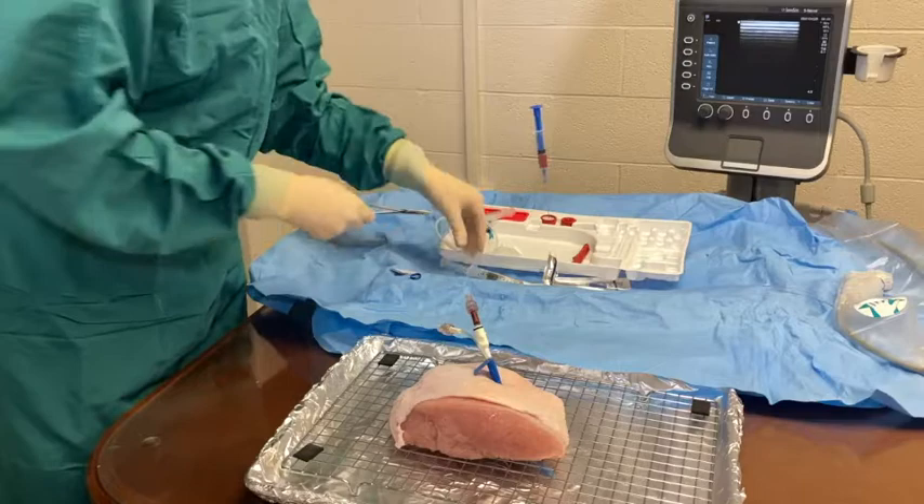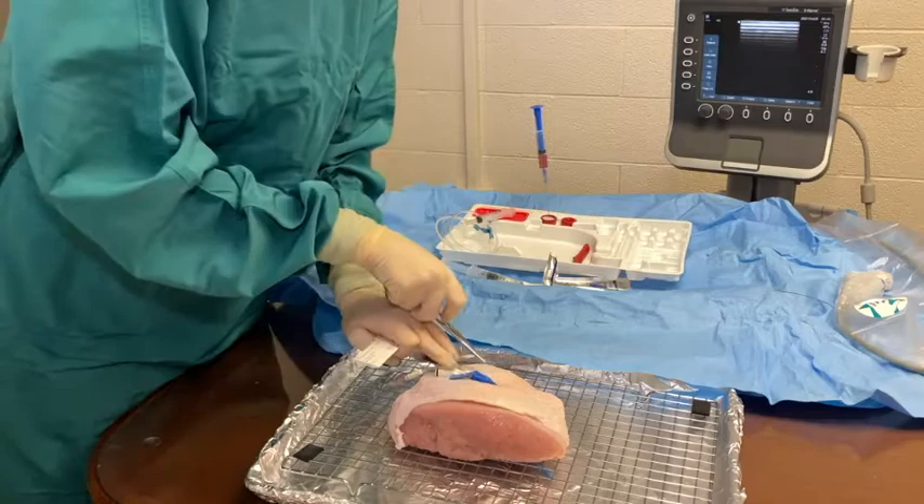Lastly, you will suture the MAC introducer into place. Sutures go on the blue portion of the MAC.